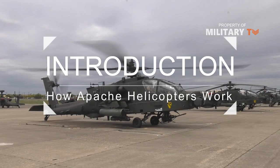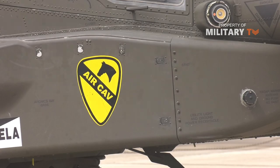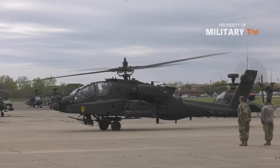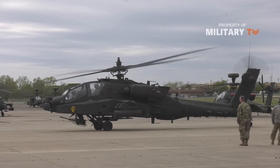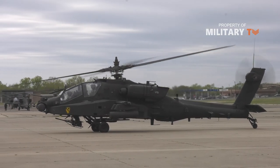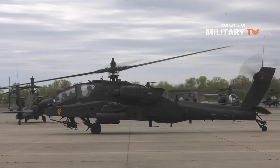The Apache helicopter is a revolutionary development in the history of war. It is essentially a flying tank, a helicopter designed to survive heavy attack and inflict massive damage. It can zero in on specific targets, day or night, even in terrible weather. As you might expect, it is a terrifying machine to ground forces.